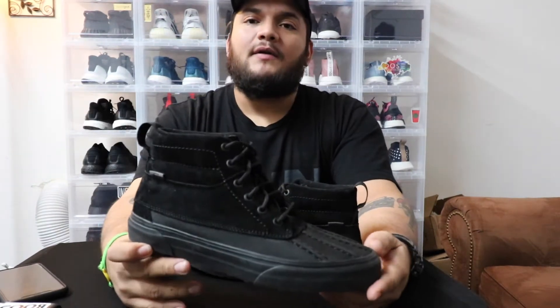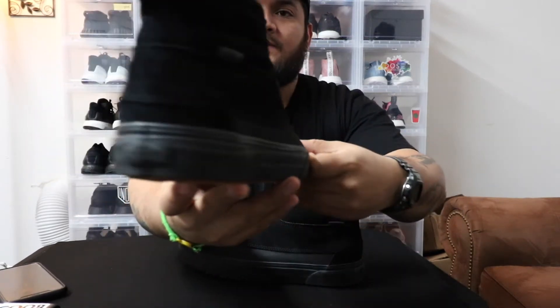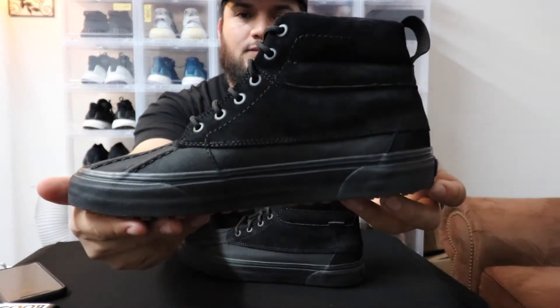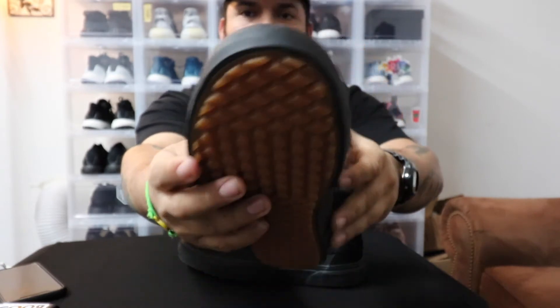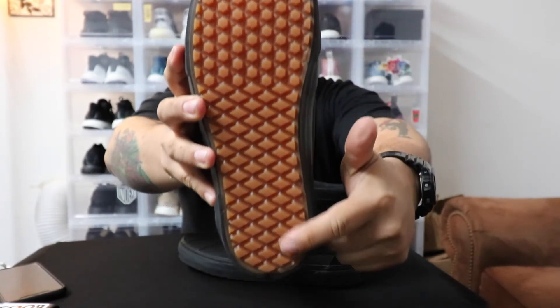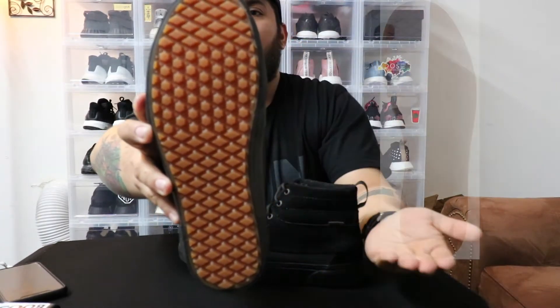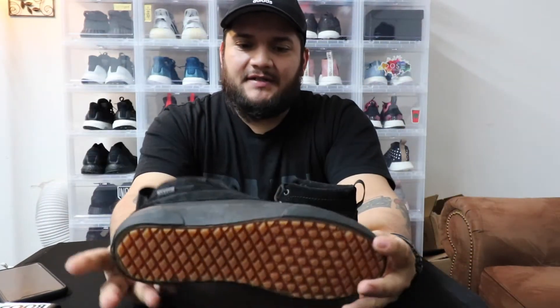Let's take a look at the sneaker — I'll give you guys a quick 360. As you can tell, this is the reverse waffle design. I'll show you what the original Vans one looks like right here.